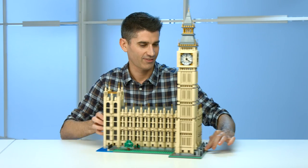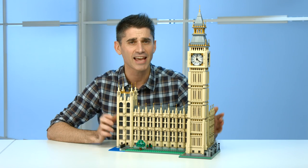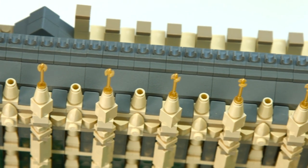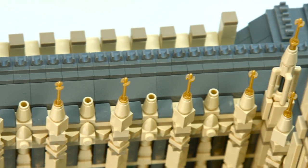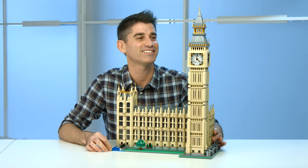What could we possibly do that's equally as big to offer you? How about Big Ben? This is an amazing model. It's absolutely beautiful and it's huge. There are over 4,000 LEGO elements inside of here and it's just massive — I mean, I'm hiding behind it practically.